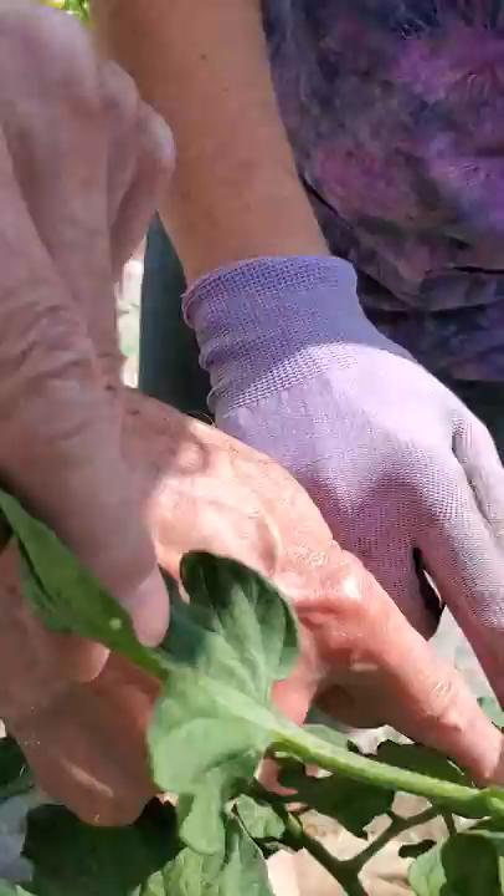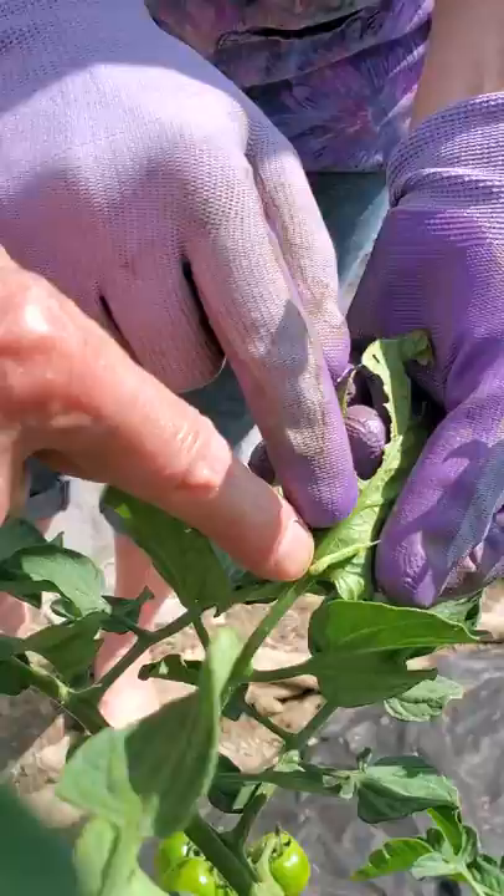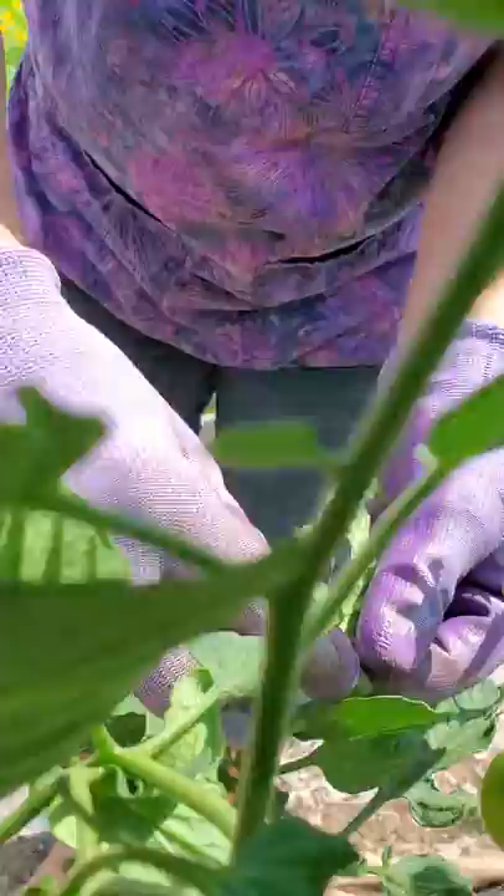There he is. Where's the tiny hornworm one? Right here. I can't see him at all. Right there — it's between our fingers. And then what do you do? Pick it off.